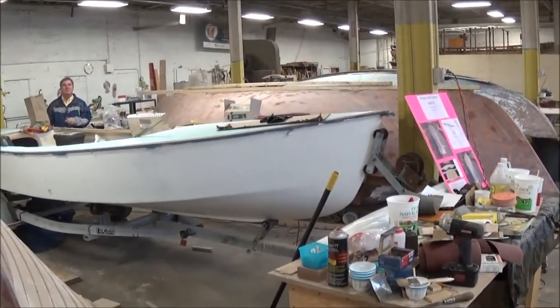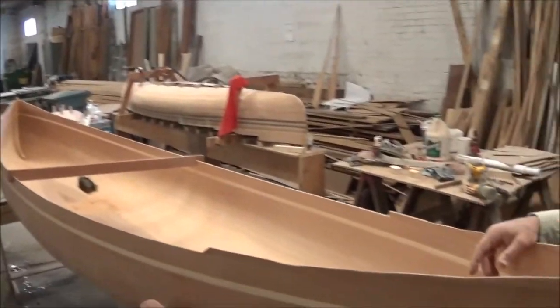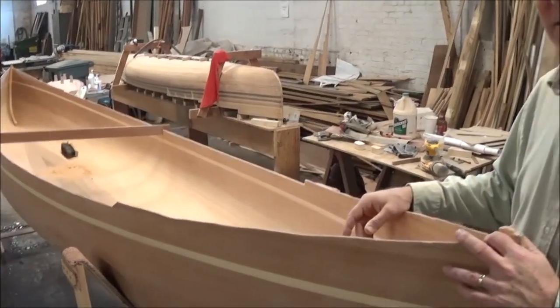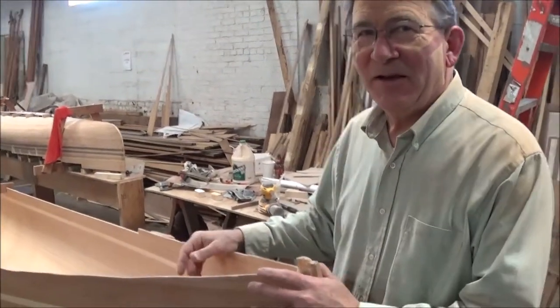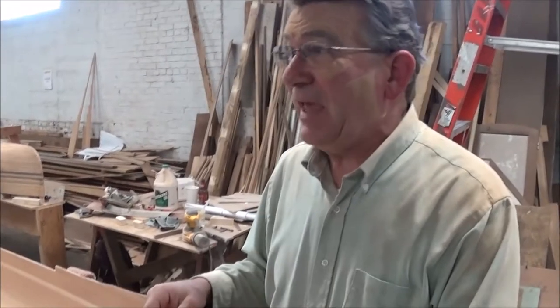We're going to take a brief tour around, and I'd like to start by introducing Doug, who's currently working on this beautiful canoe that's going to be auctioned as a fundraiser for the club. This is part of the Buffalo Maritime Center that the Antique Boat Society is a portion of, and this is a club project that we're building to raffle off at the end of the year to develop some funds to improve the facility.